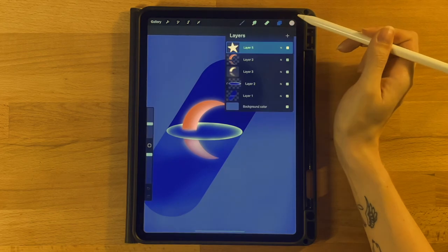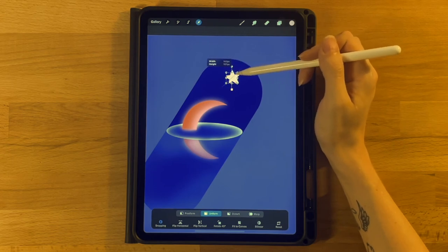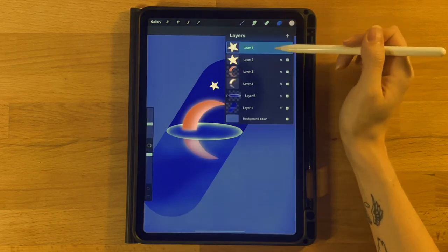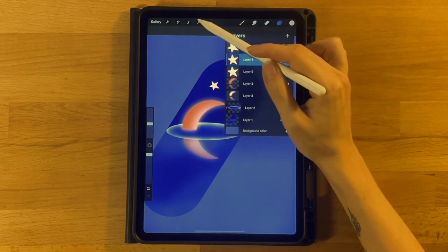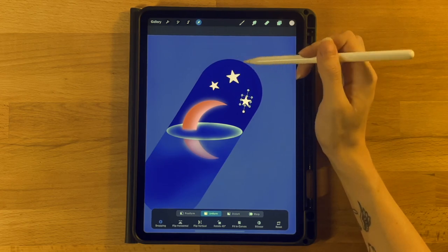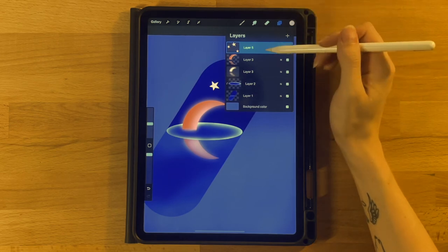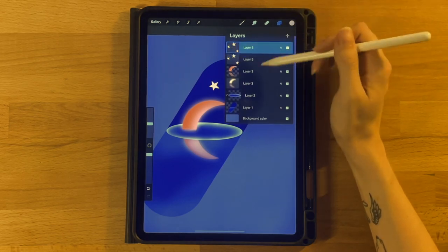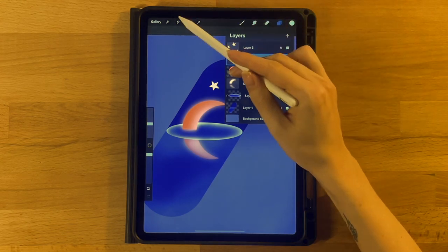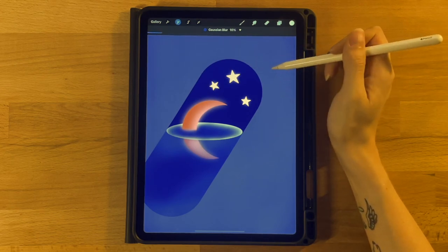We'll have three stars total. Duplicate the star layer, click the arrow tool, downsize slightly on Uniform, rotate a little, and place them around. Duplicate again for a third star, rotate slightly in the other direction, and place it. Then merge all three stars onto the same layer. Slide left and duplicate to create a glow layer. Select the bottom one, click the wand icon, Gaussian Blur, and drag to about 10 for a soft glow.